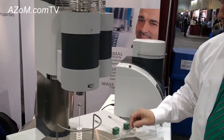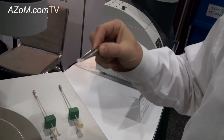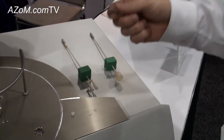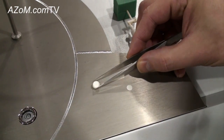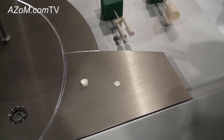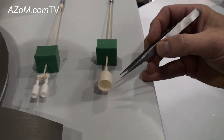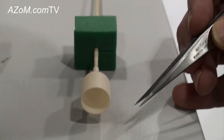Typically for DSC measurements we use crucibles of about 85 microliters in volume. They can be made of platinum, alumina, aluminum, graphite, or other materials. We often put a lid on the sample to get the best TGA or DSC data, but there is a hole in the lid to allow volatiles to escape. Alternatively, we can use a large-volume TGA-only crucible, allowing measurements on samples with volumes up to 5 milliliters.